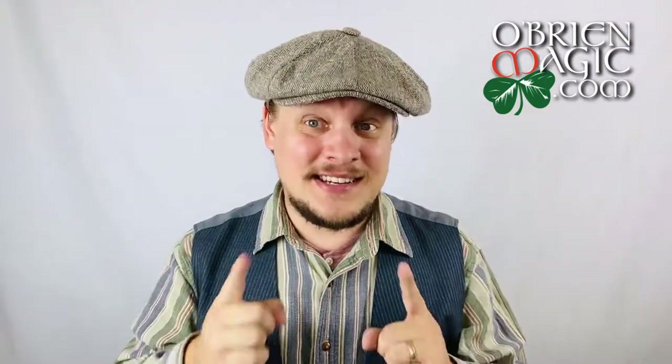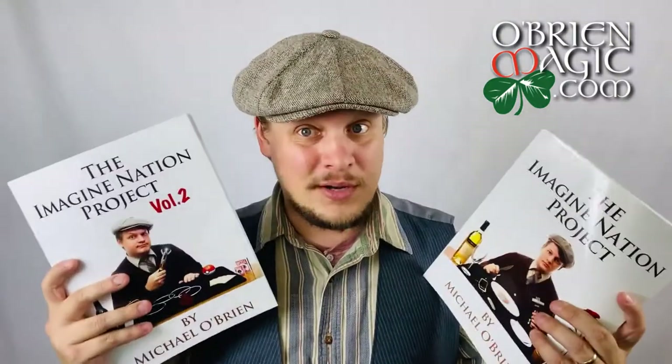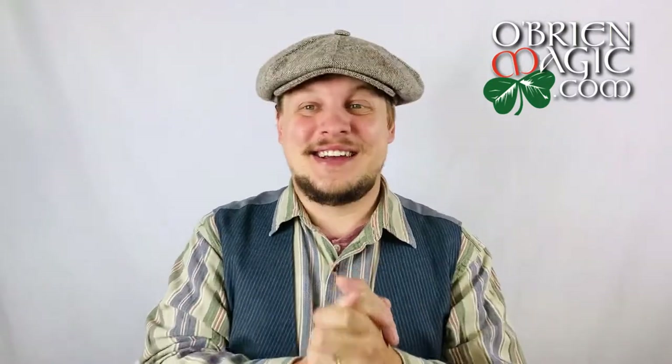If you have not already done so, you are welcome to grab your copy still. If you're still in September 2021 and you haven't gotten your copy yet, head over to OBrienMagic.com. You can purchase that copy, as well as Volumes 1 and 2, for a discounted price.